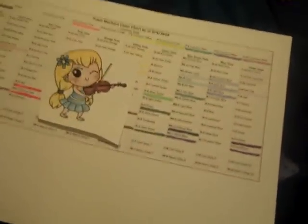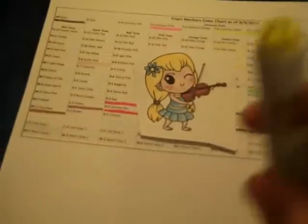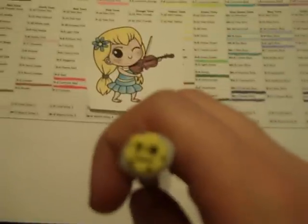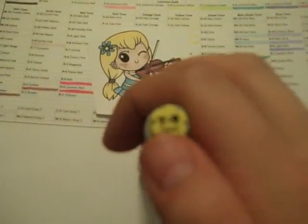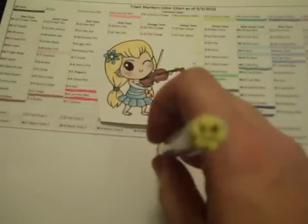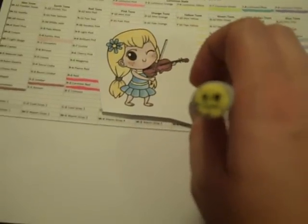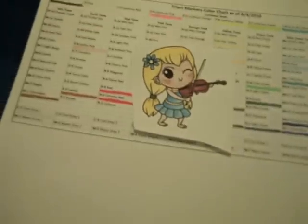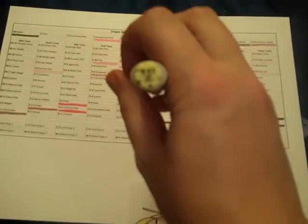For her hair I used Y9 Canary. One cool thing is that the name is on both ends of the marker, so it doesn't matter how you store them — you can always see what color it is. I also used Y11 Pale Yellow and Y10 Narcissus for her hair.